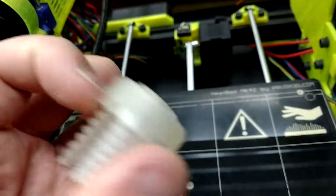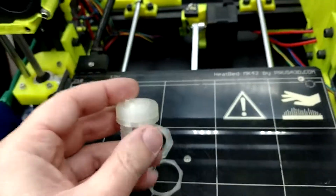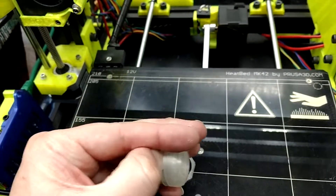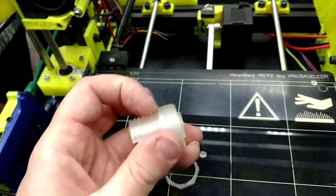I can pull it off if I pull it really hard, and they're dirty. It slides on there — right now it's a little too tight, I had to push it on really hard. I need to just increase the tolerance a little bit.